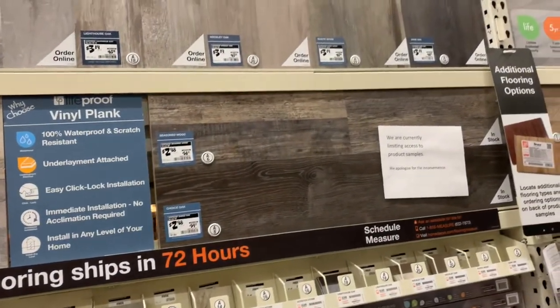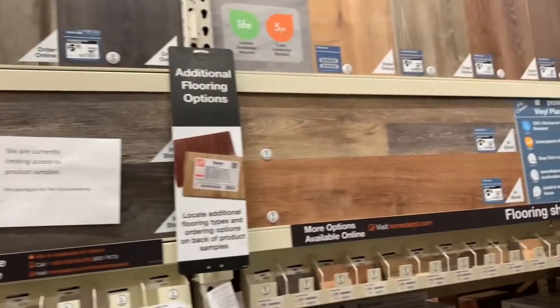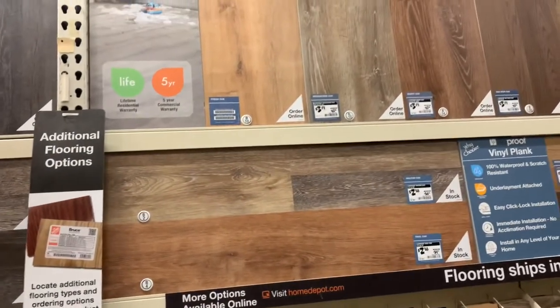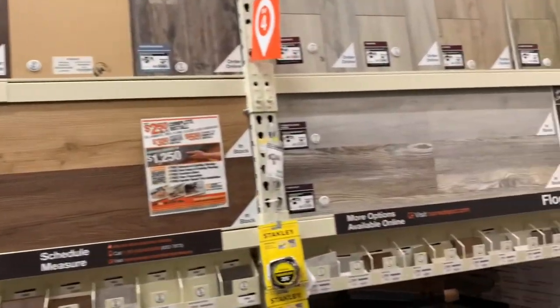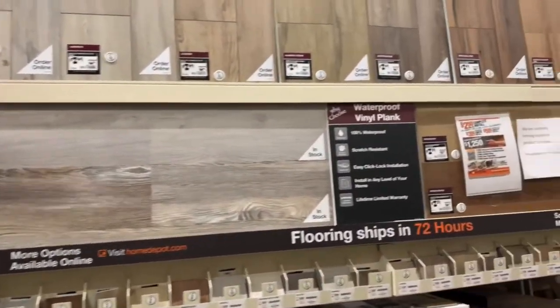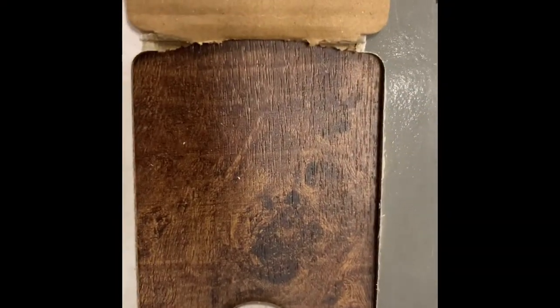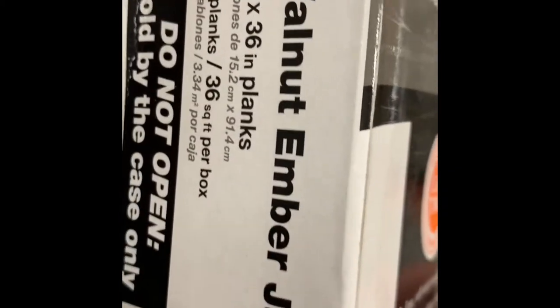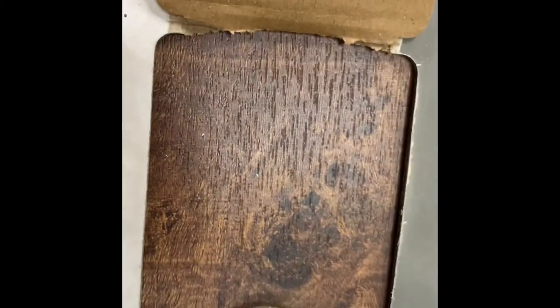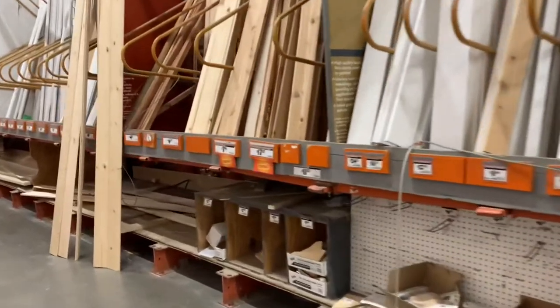My initial idea was to use vinyl flooring and either nail them down vertically going up the island or glue them down. But seeing as I wanted something removable, I decided nailing them down wouldn't be best. This is the initial color — walnut ember — that I was first considering. As you can see, I already had them in my cart, but I decided to continue looking through Home Depot.